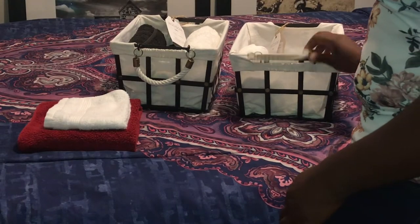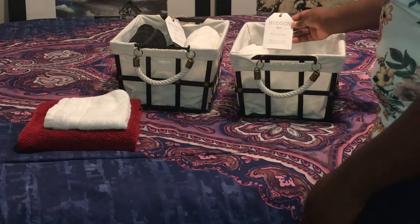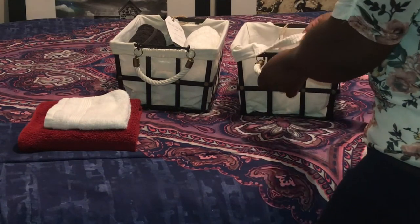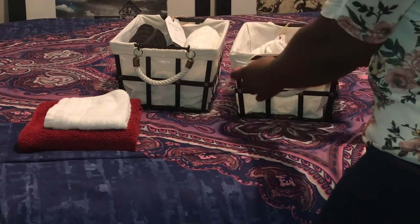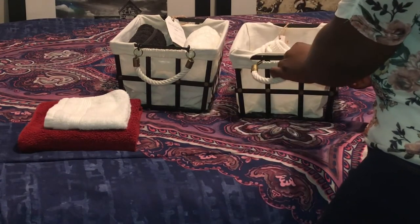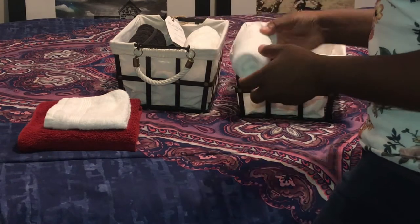These are small metal stud bins with a canvas liner. It was $7.99. They are pretty durable and have a removable liner and rope handles. I'm going to use these to store the washcloths and hand towels, hotel and spa style, which is pretty simple to do.